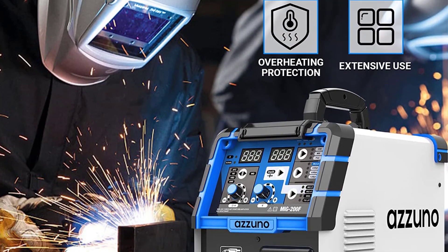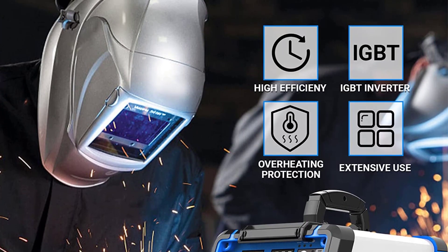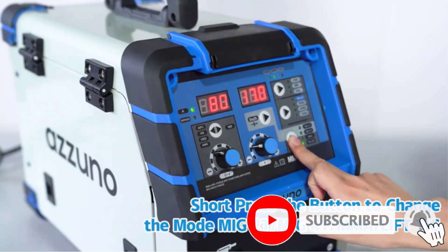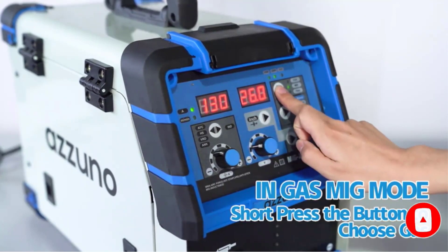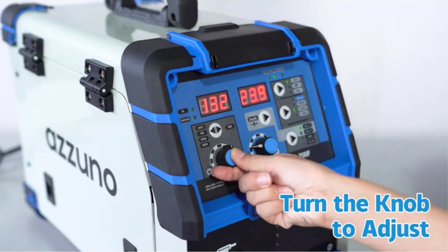Even beginners can easily use it, as the amperage, voltage, and wire feeding speed automatically change when adjusting the settings. This welding machine can handle 2 lb and 10 lb rolls of wire — 0.8 mm and 1.0 mm flux core wire/solid wire — with a max welding thickness of 4.5 mm.